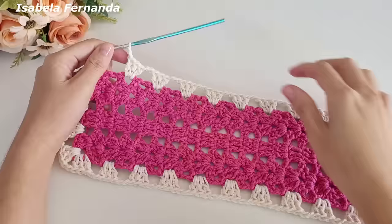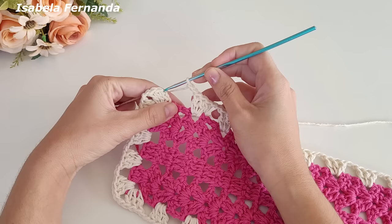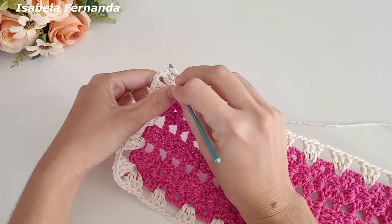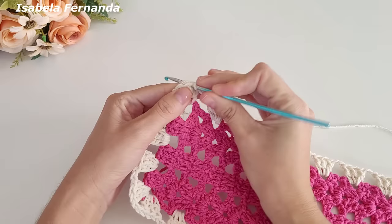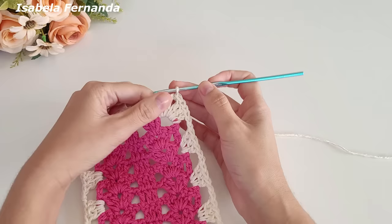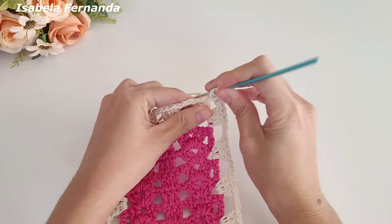Finalizei toda a minha volta. A peça está ficando assim — chegando no final fiz as duas correntinhas, não trabalho nesse intervalinho, conto uma, duas e na terceira correntinha prendo com ponto baixíssimo. Vou caminhar com ponto baixíssimo até esse intervalo de duas correntinhas do leque. Chegando aqui, faço três correntinhas para dar altura de um ponto alto, laço meu fio, venho no mesmo espaço e faço mais dois pontos altos.